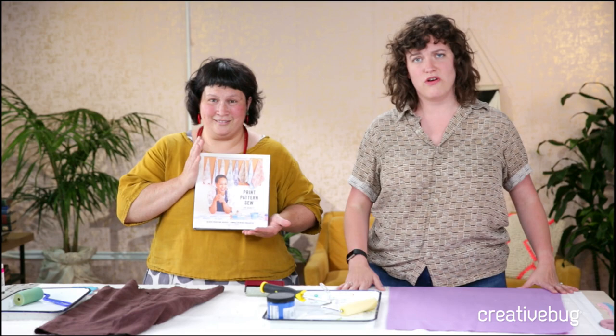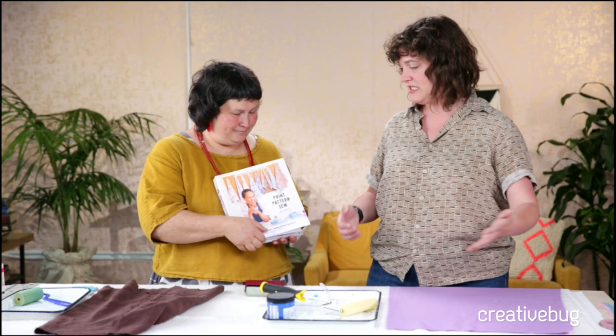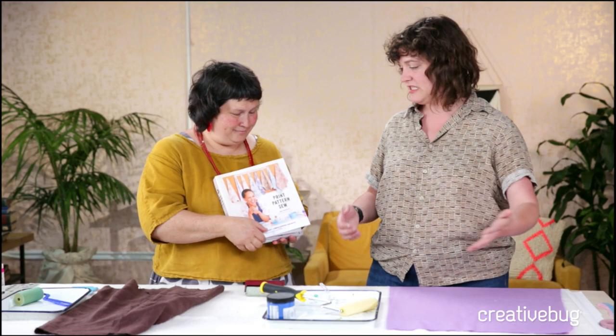Print Pattern Sew - we absolutely adore Jen. This is a really special technique if you are new to sewing but you want to play around with fabrics, or if you are an experienced seamstress and want to get into printing techniques.